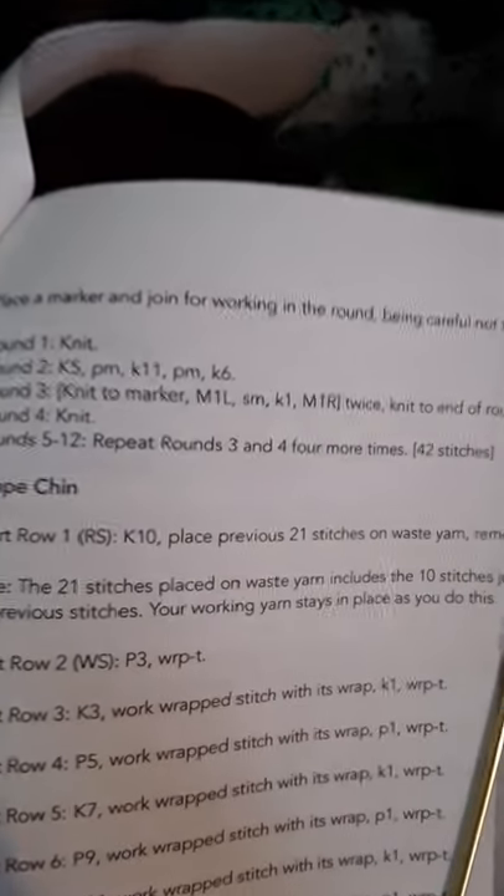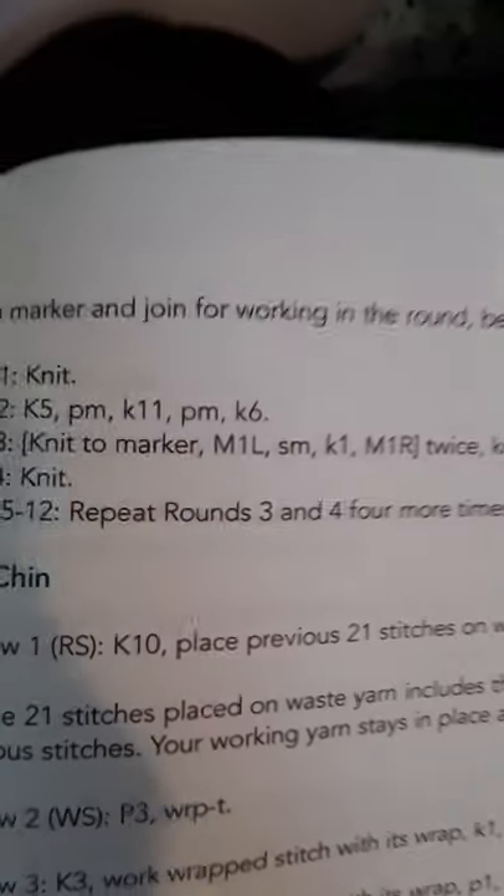This is a tricky pattern. She's using tricks that I've never done before. This ML1L is a very interesting one, but luckily she gives all the explanations.